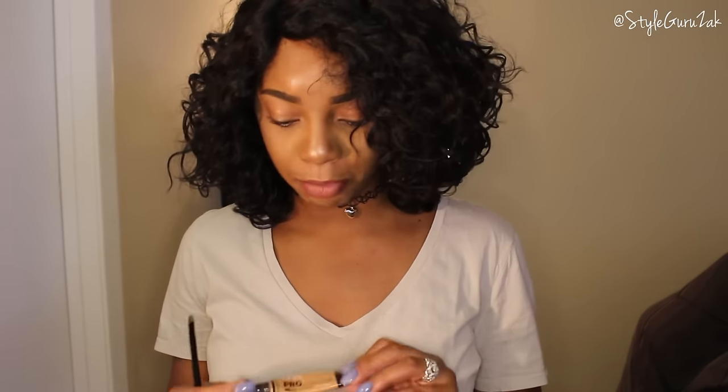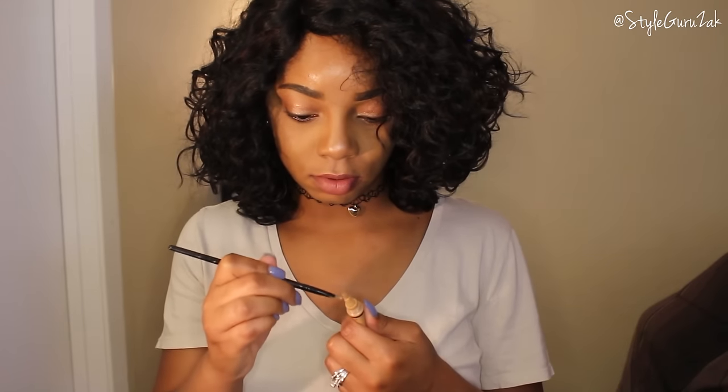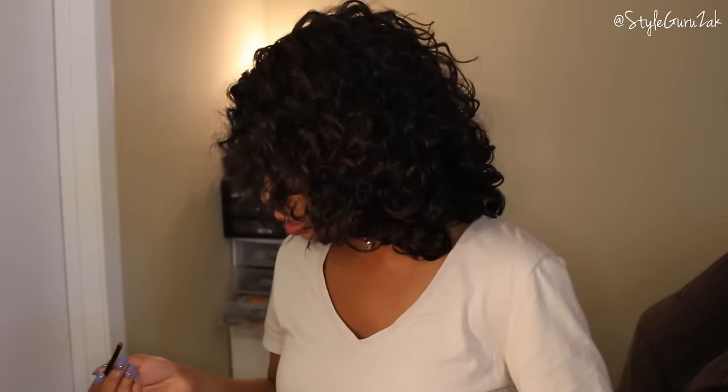You basically want to take any concealer of your choice that matches your skin tone. I'm going to use the LA Girl concealer in the color 'Toffee,' because that's pretty much my skin tone. I'm going to take it with a brush, get it on there, and line it right along that part line.